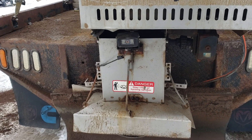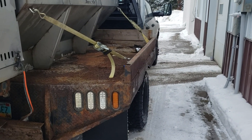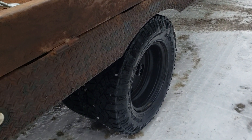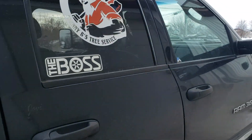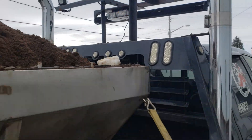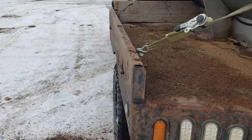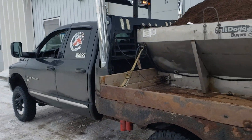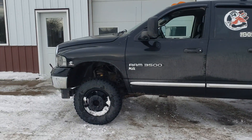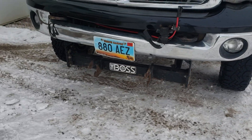Cab cam on the back so you can see your spread pattern. Goodyear Duratrac tires of course, and all clear LEDs throughout with some strobes in the back. Mainly it's our sand truck but it's also the backup plow truck. It's got the Boss Smart Hitch 2 on there.